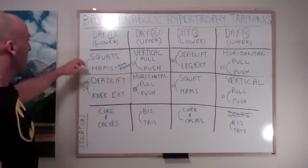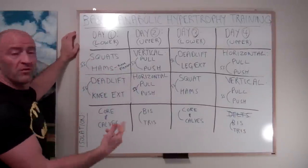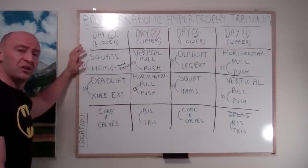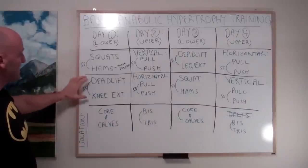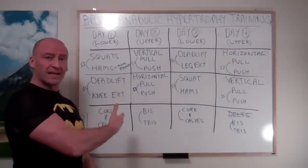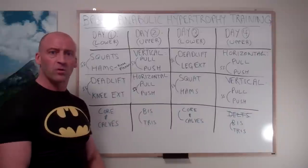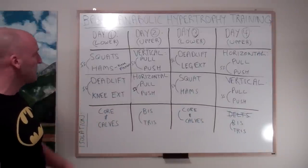Day one, we're looking at a squat variation supersetted with a hamstring or some form of knee flexion. I like to use the glute gastroc hamstring — the GHR machine. You can pick any variation of these exercises that suits you. The second pair of supersets is going to be a deadlift variation with knee extension or leg extensions. If you don't have access to a leg extension machine — at my home gym I don't — I perform a single-leg push variation like a split squat or a lunge. And you're going to do something for core and calves on your lower body day.